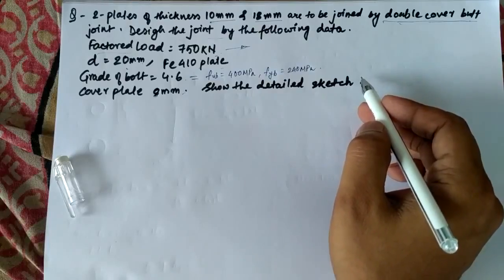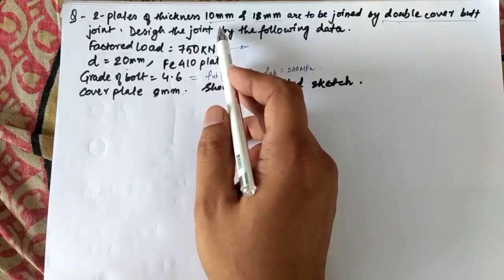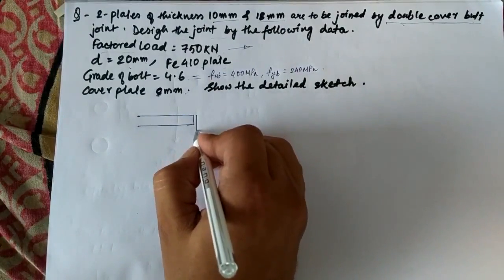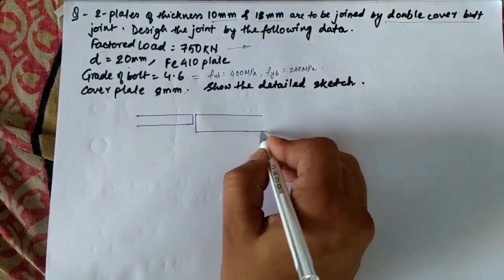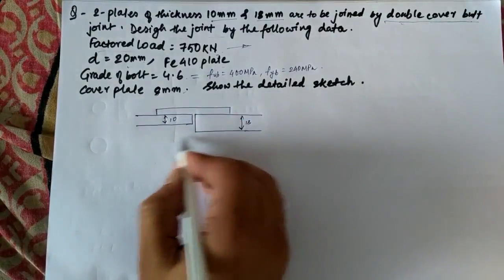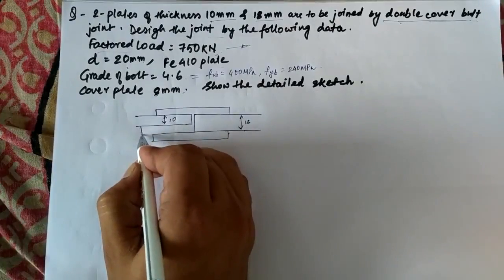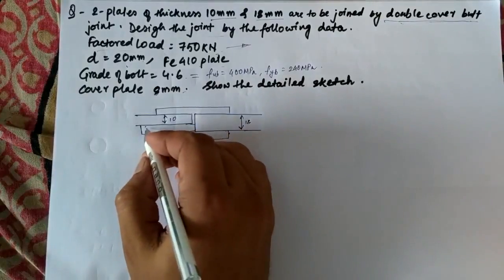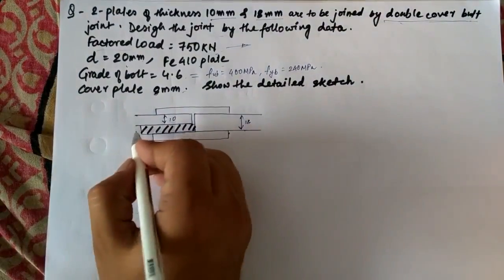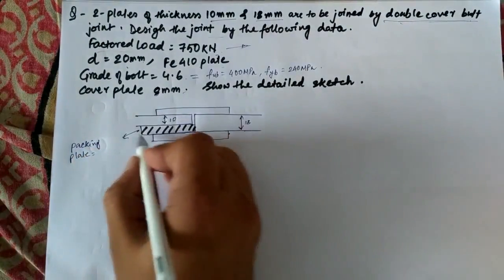The interesting thing here is that the plates which we have to join are of different thicknesses — one is 10mm and another is 18mm. We have to join them by a double cover butt joint. The problem here is that we have to use a packing plate, as I explained in the reduction factors chapter. The packing plate thickness will be 18mm minus 10mm, which is 8mm. The cover plates are also 8mm thick.